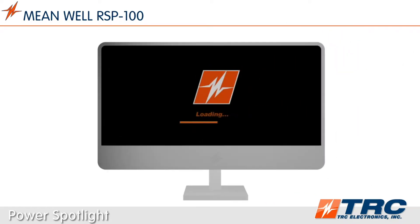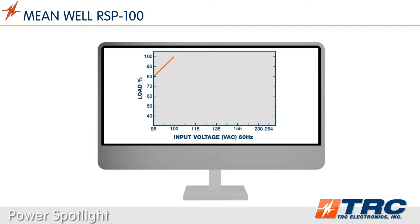These power supplies accept a universal AC input range of 85 to 264 volts AC. Below 100 volts AC, we experience some output derating. So if this derating is not acceptable for your application, give our office a call and we will get you on the right product fast.